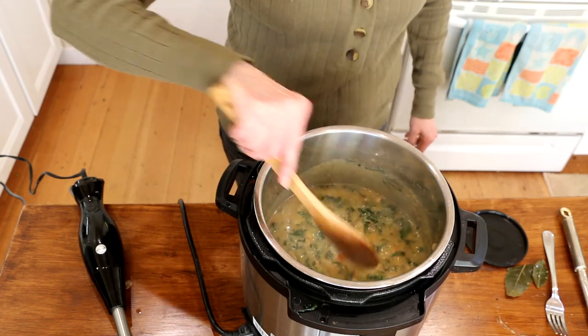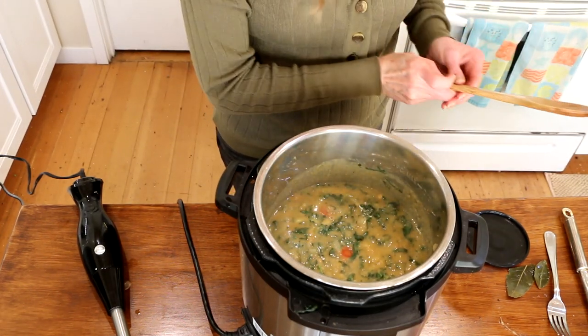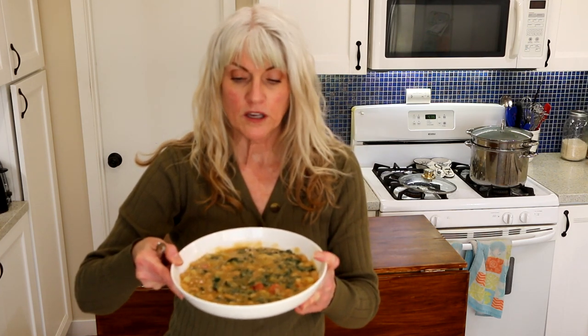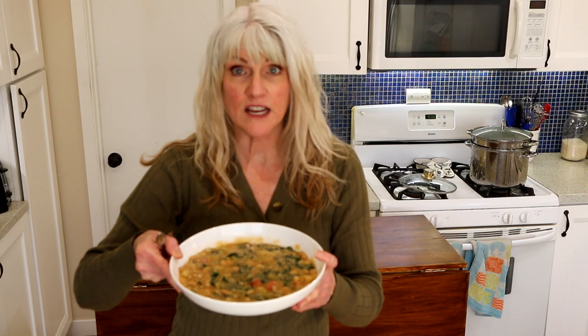We're all about fiber this month, and hopefully we'll be all about fiber for the rest of our lives. I hope this video inspired you to eat more fiber and to incorporate it into your meals wherever you can. It's super important for your gut health, for your colon health, and it's easy and delicious. This soup is chock full of fiber, so many nutrients — you're going to feel absolutely wonderful after you eat this. You're going to feel full, satisfied, and your body is going to thank you.